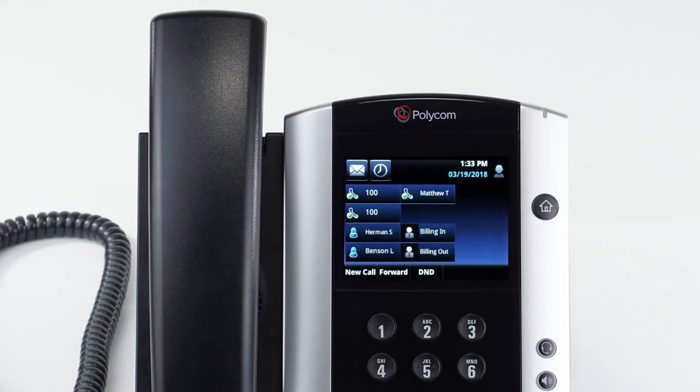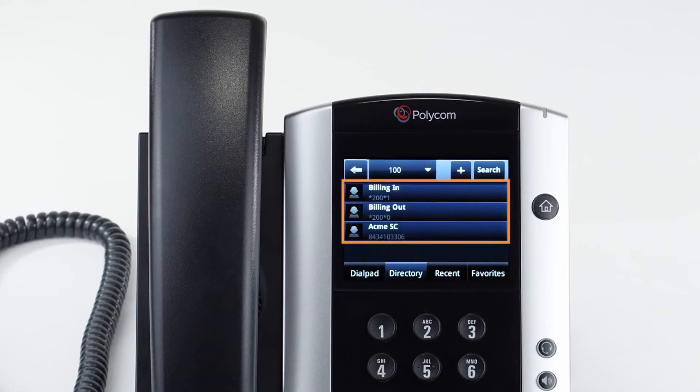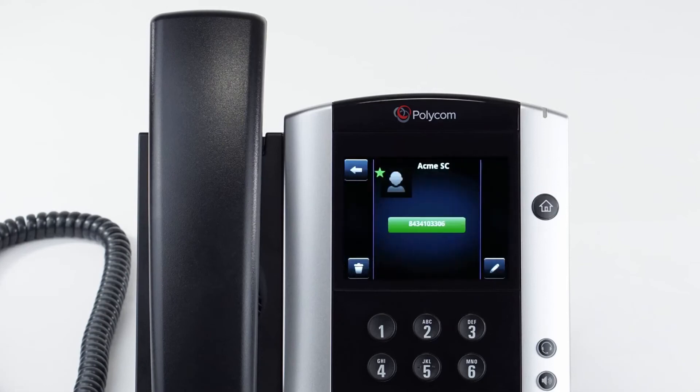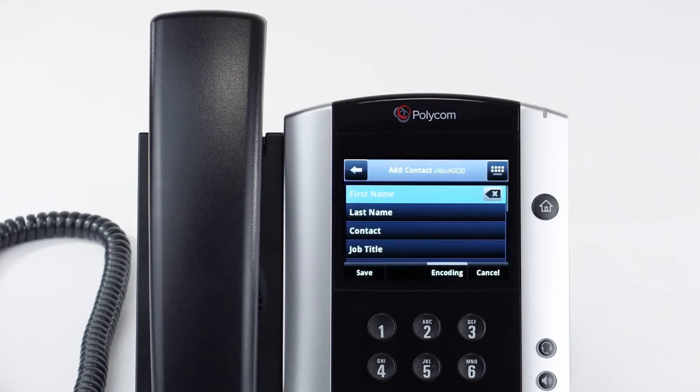To access the directory, press the home button to the right of the screen and tap the directories button. All your saved contacts will be listed here and you can call the contact by tapping the number to dial, or you can edit or delete the contact. You can also press the plus button to add a new contact at any time.